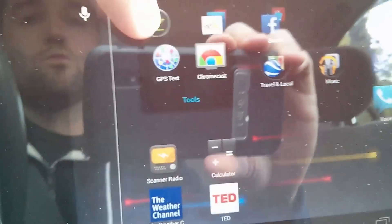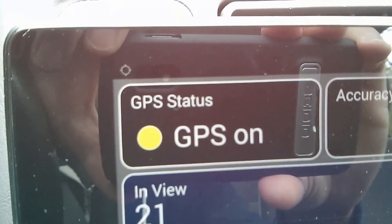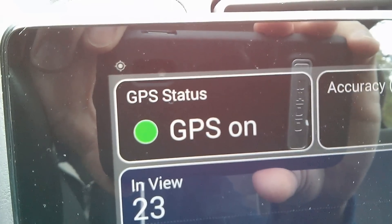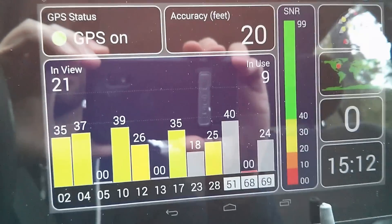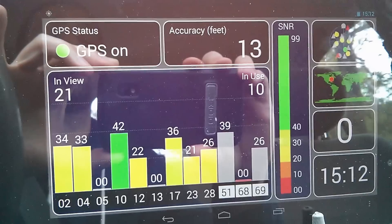So let's go ahead and get started. I'll open the app up. At the top left, you can see the indicator flashing. You're going to see the GPS turn to green when that's solid. And right there, it already found 21 satellites in view. So there it's in sync already, and it works great for me.